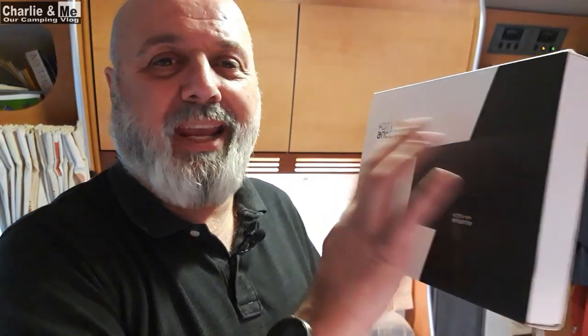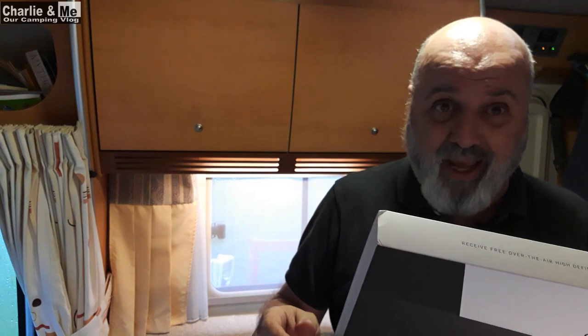I saw this advertised on Facebook or some website, and there's a girl — you see her taking it out and sticking it behind the telly, plugging it into the telly, and she's got TV channels to beat the band. It says: new, discreet, versatile design. So I said, you know what? Let's send for one and I'm going to show you what we get.